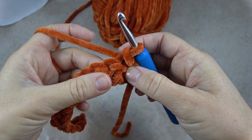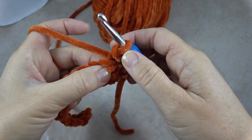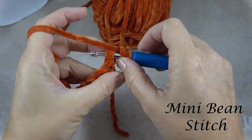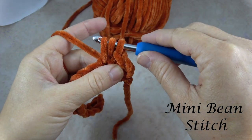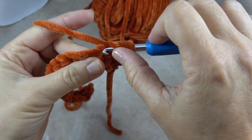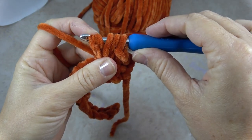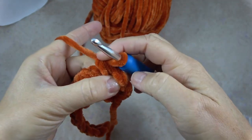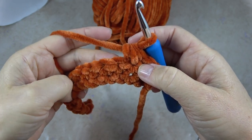Now I'm going to work the bulk of the textured stitch for this project. It's called a mini bean stitch. You're going to yarn over, put your hook into the next stitch, yarn over, pull up a loop and make sure it's about a half an inch long. Then do that again: yarn over, put my hook in, yarn over, pull up a loop about the same height. Now I have five loops on my hook — yarn over, pull through all five. And that's it — I'm going to do that in each stitch now all the way across.